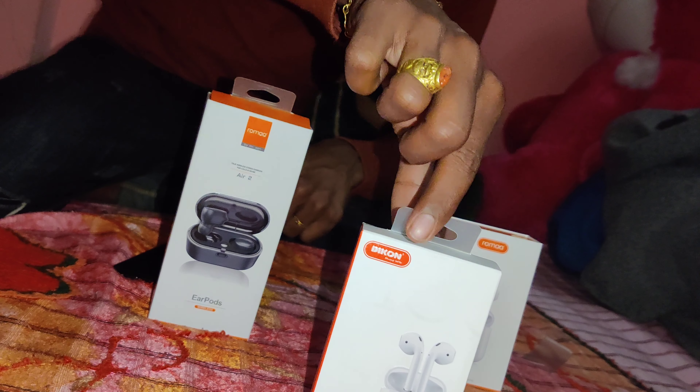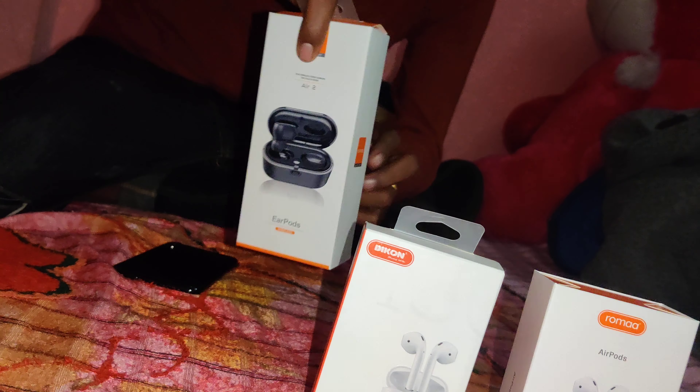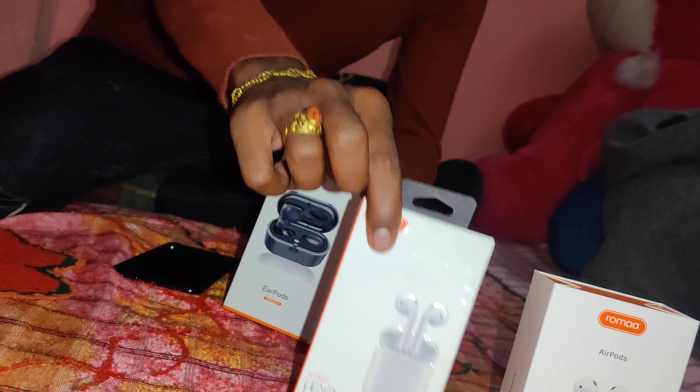So, it is a new product. Roma is the AirPods on both sides, wireless. Let's check it out one by one.